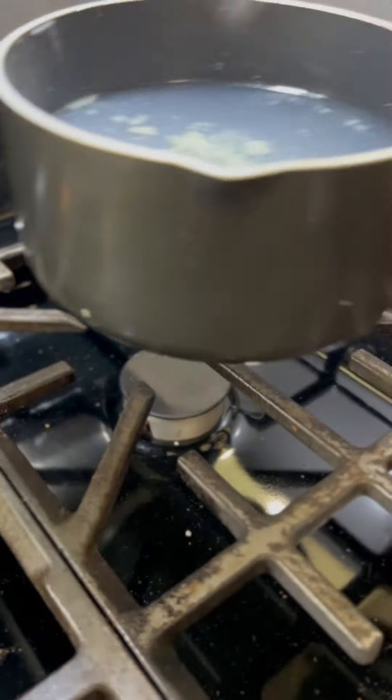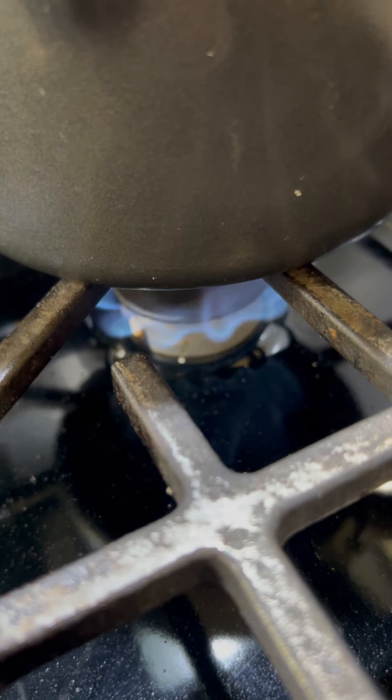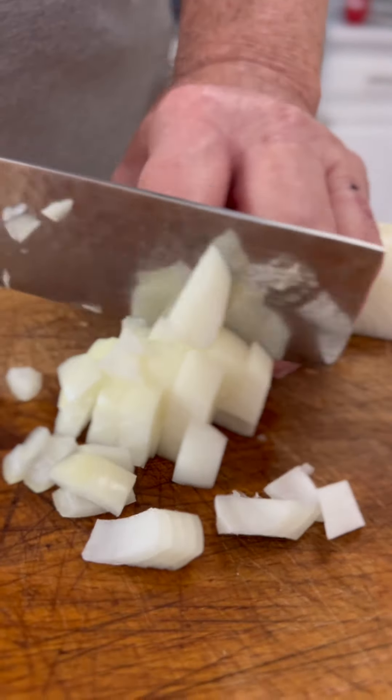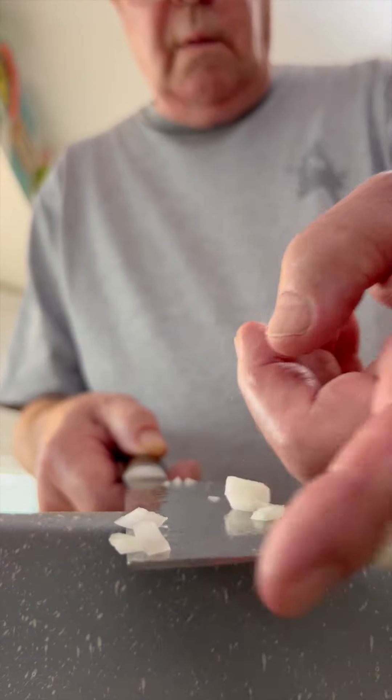The full recipe can be found at cookingfools.com. Next up, chop an onion and get that bad boy into a pot with some oil and butter.